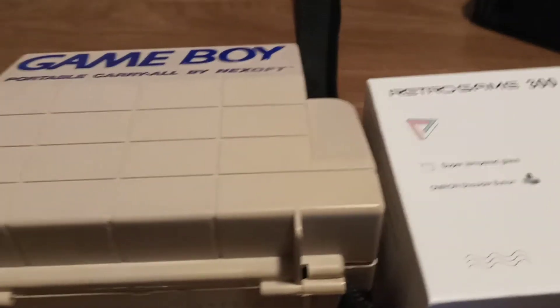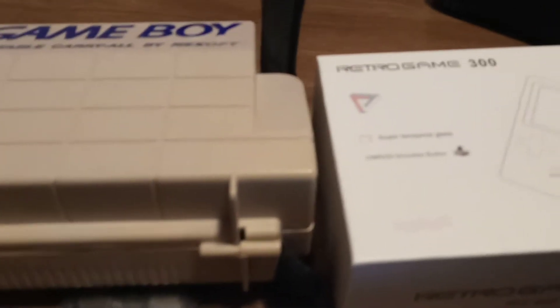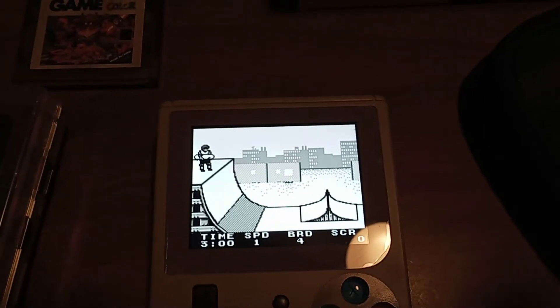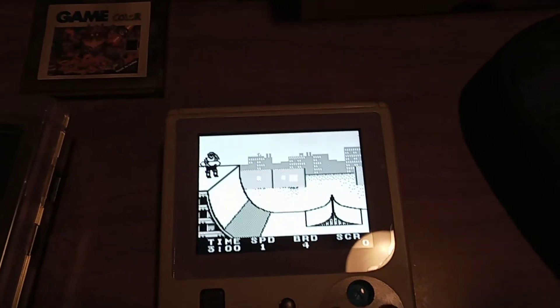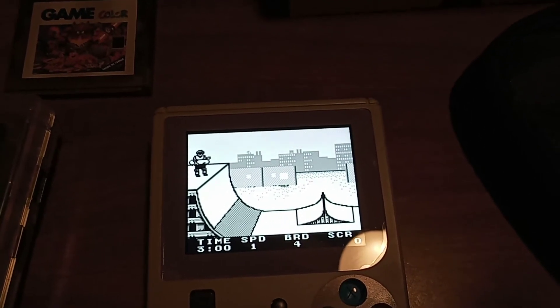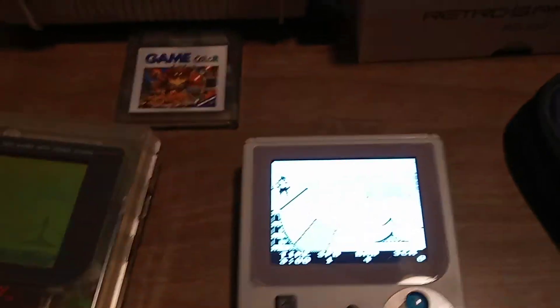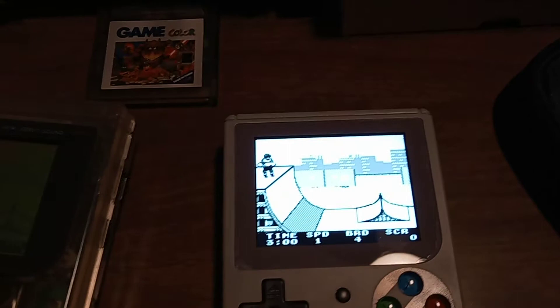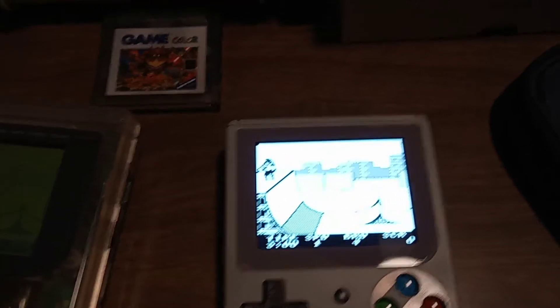When it comes to retro gaming, I really don't think there's any shame in going with a newer system with an excellent battery life. One of the reasons is Nintendo is really crappy about re-releasing their older games. Like if this was on the Switch, I would have paid 10 bucks for this game easily — but it's not on the Switch.